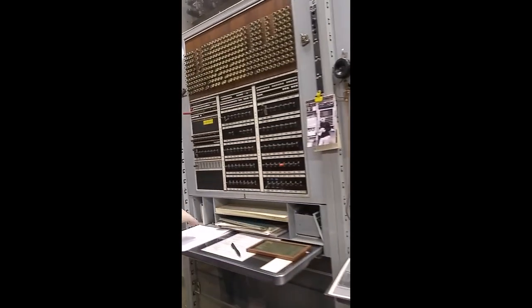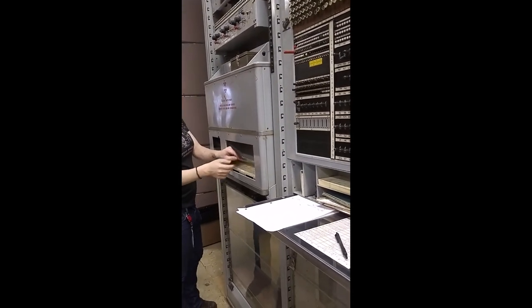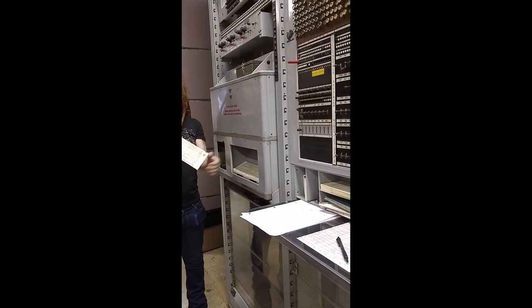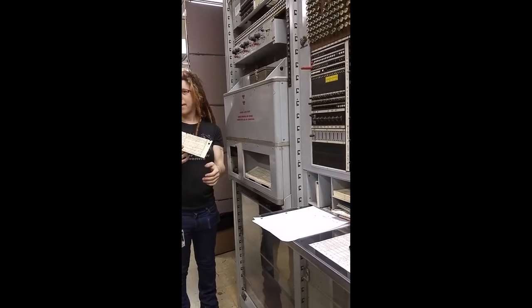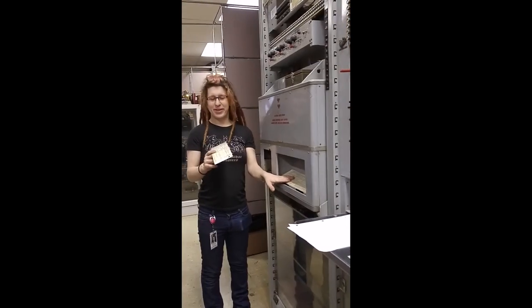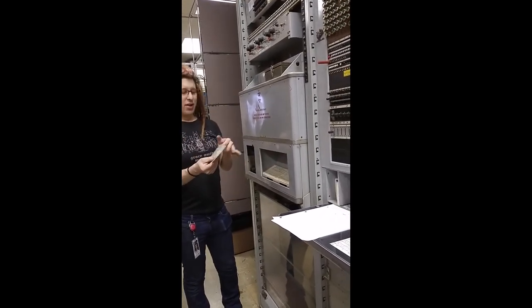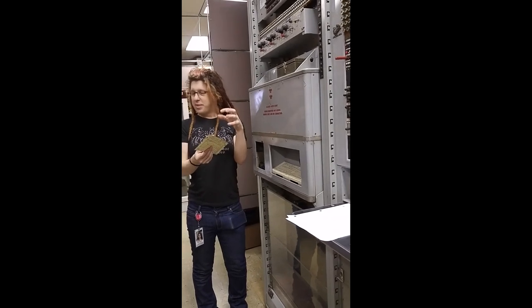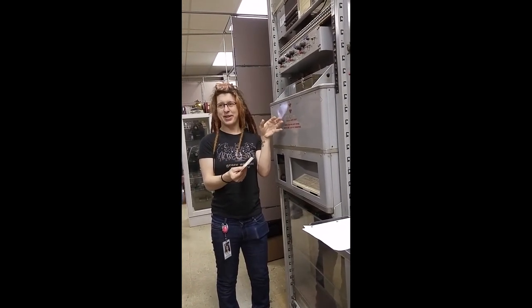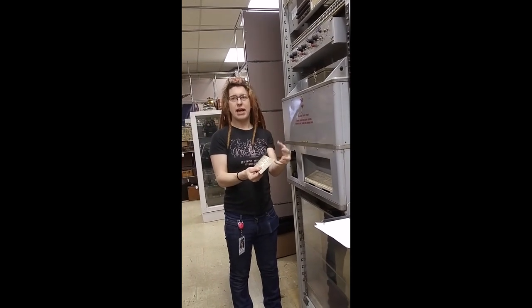The nice thing about this machine — this was the first machine to do this — was it had this card punch. So if there was trouble, this would punch a card and drop it down there. It has your logging system right there. The switchmen, the maintenance people, could actually go home at night for the first time in the history of the Bell System, because this thing could run all night.